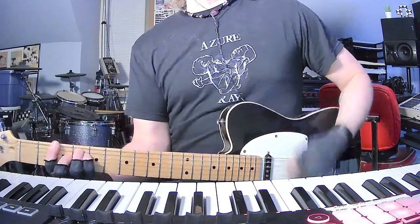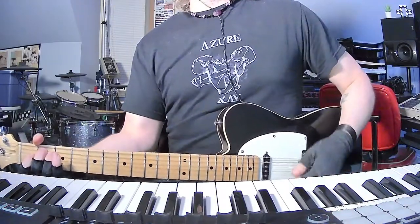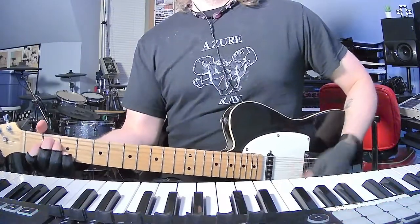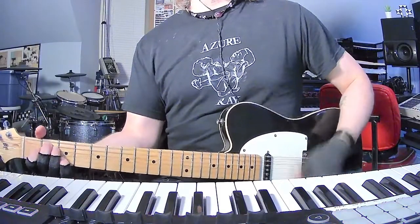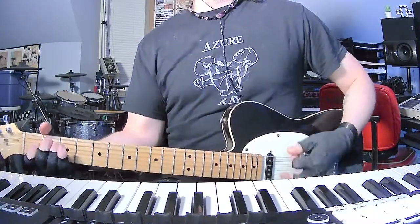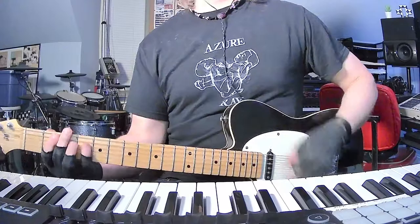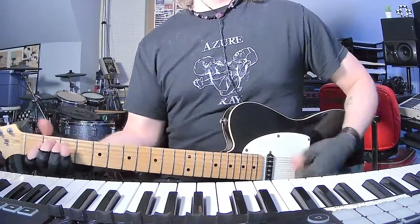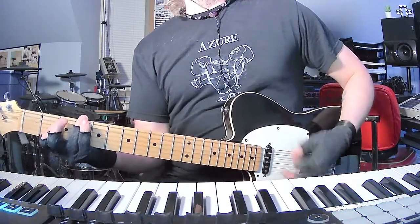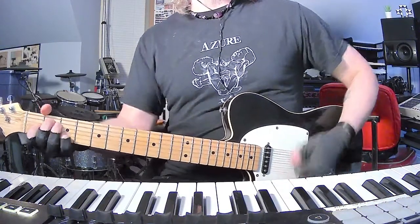Which is: E, B, then F sharp, then E, then B, then E. Then you've got B, F sharp, E, to E7, to E again, to E7. And then the last chorus. You're going to do that twice, and then you've got your E7 again.